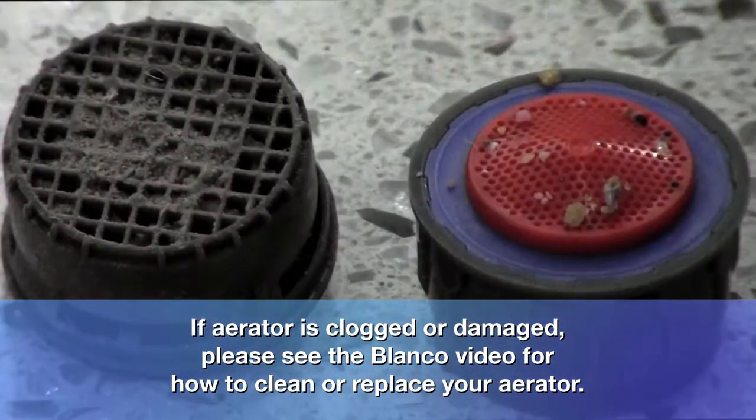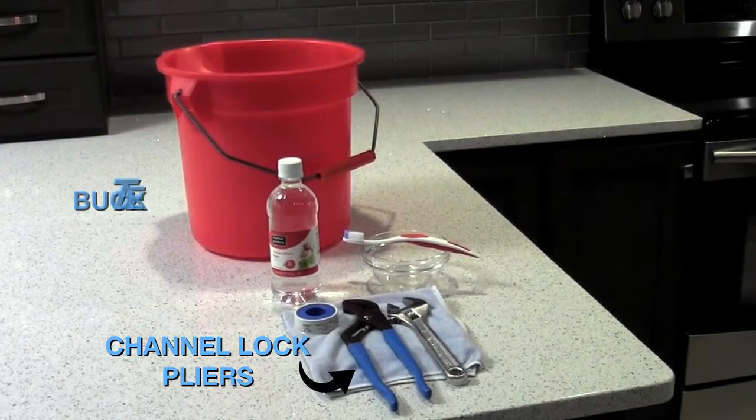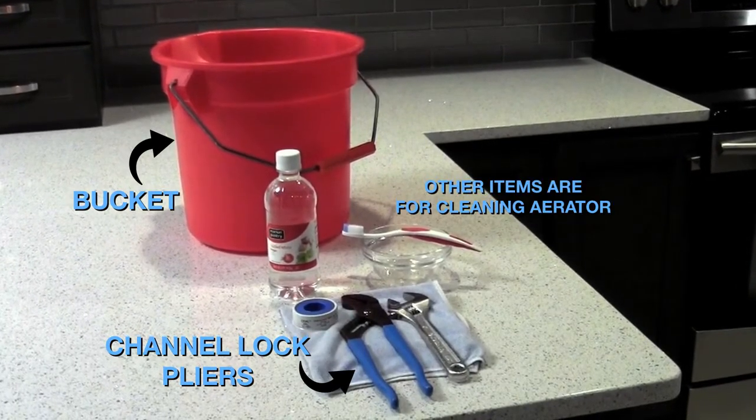If your aerator is not the culprit, it will be necessary to back flush the supply lines. You will need to collect a few tools or household items to start: channel lock pliers and a bucket.